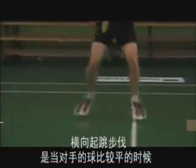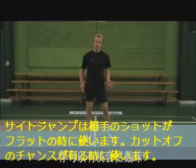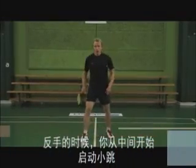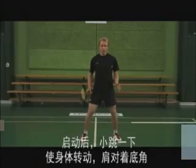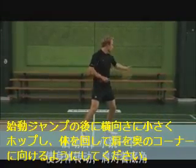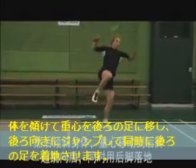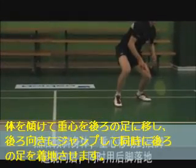The side jump is the footwork you would use when your opponent hits a shot that is too flat, giving you a chance to cut it off. In the side jump footwork we need to focus on both the backhand side and the forehand side. On the backhand side you will start from the middle of the court with a preload jump. After your preload jump take a small hop so that your body is rotating and your shoulder is pointing towards the corner. Then lean your weight onto your back foot, jumping upwards towards the back corner, landing on the back foot.